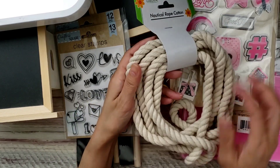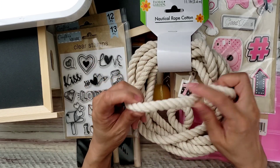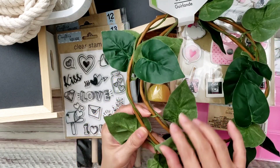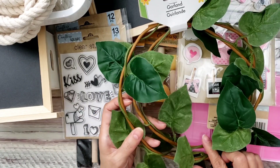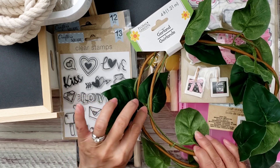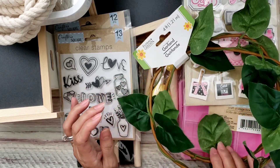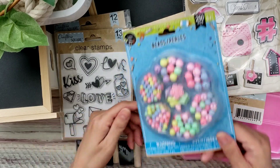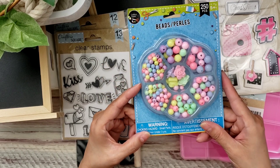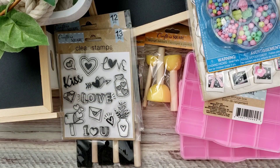In the floral/garden section I found this nautical rope. I'm not sure yet what I'm going to do with it, but I thought it would come in handy for a summer project. I also got this garland — I'm thinking I might use it for my topiary, though I may have to remove some of the leaves because they're quite big. I also grabbed some more of these beads because I went through quite a bit of them.